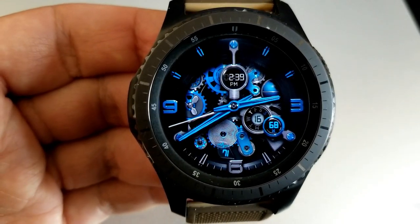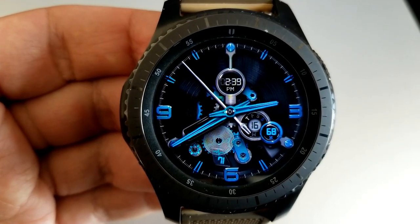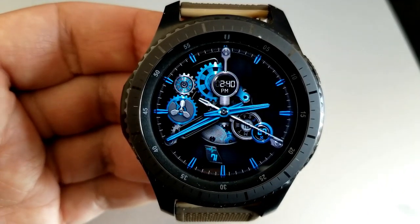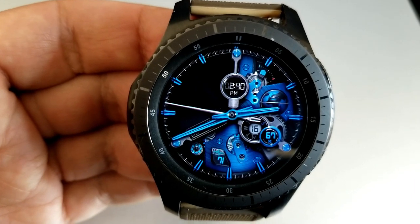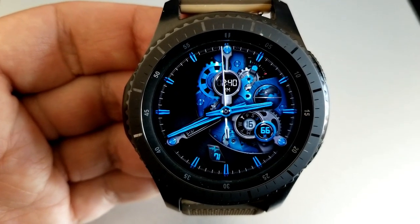In total you have 45 theme variations and they come in a variety of styles. Some of them are very classy and elegant, others have a fluid design to them, and then on the other spectrum you get some very mechanical or almost industrial look. So really there should be a theme here for everyone no matter what your personal taste is. Keep in mind that I'm just giving you a snippet of the available themes.